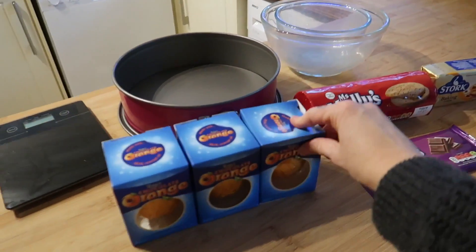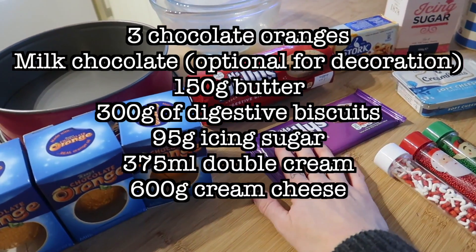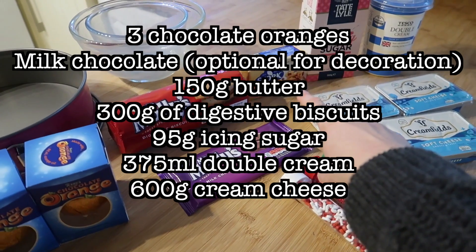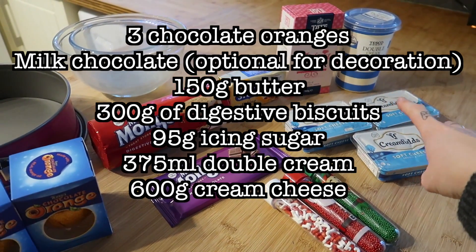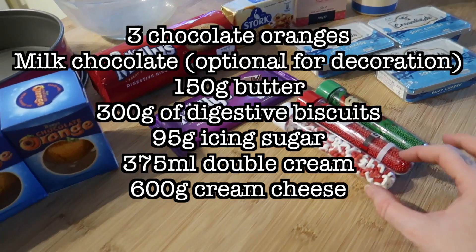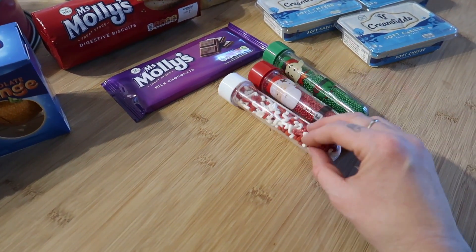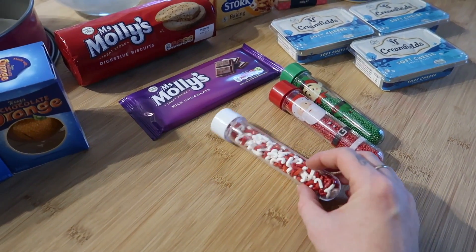So anyway, I'm going to let you get on and watch the video. We've got three — yes, three — Terry's chocolate oranges. We've got some digestive biscuits, some milk chocolate, some butter, some icing sugar, double cream, cream cheese. I didn't say this was going to be healthy! And as it's Christmas, we're going to decorate with a little festive touch of some mini candy canes and some baubles.